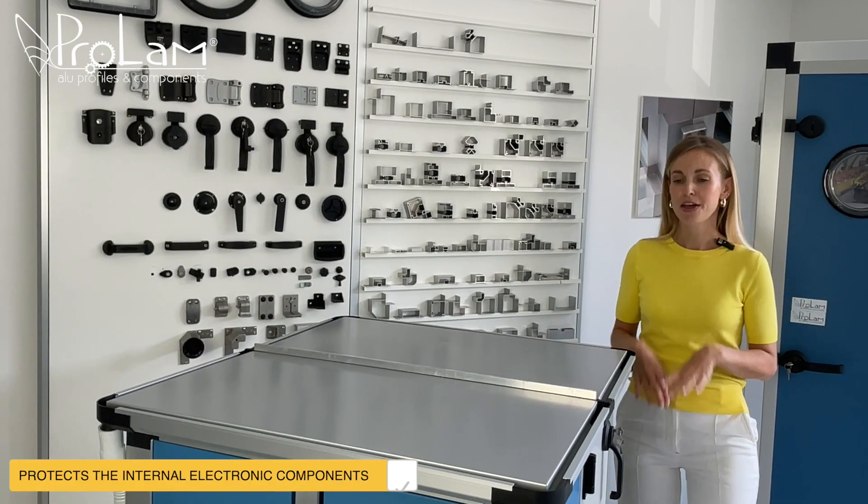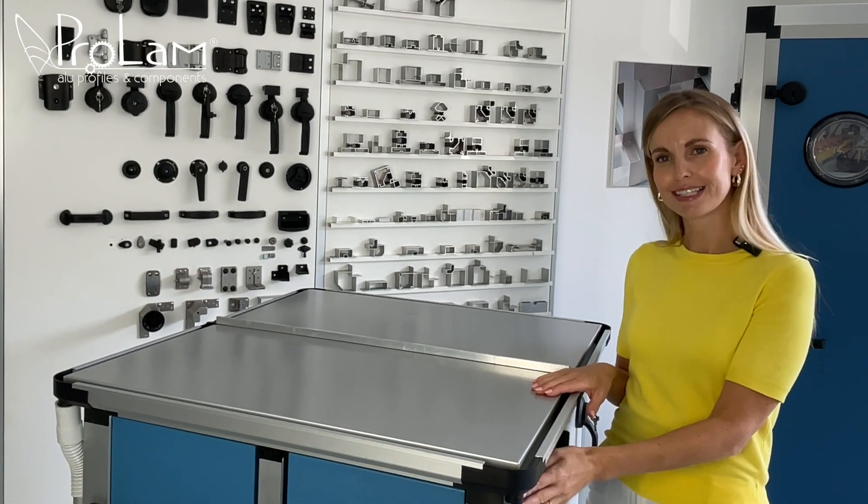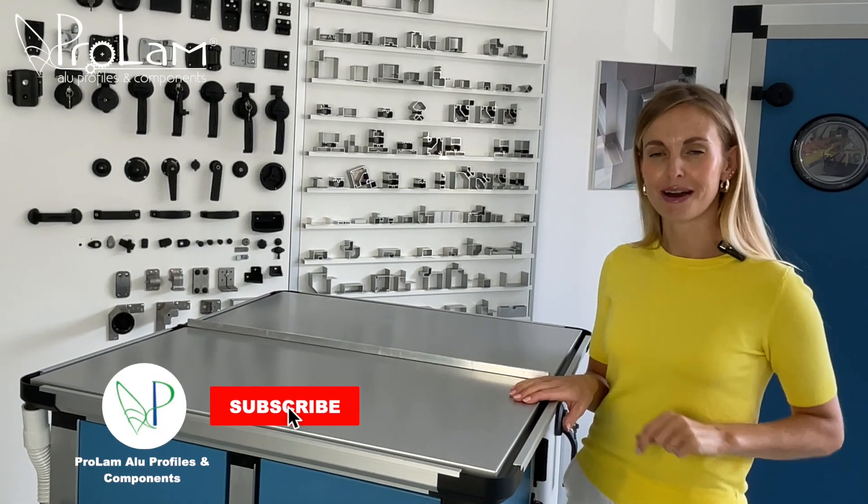And that's it! This smart roof system keeps the unit and all electronics inside protected for years to come.